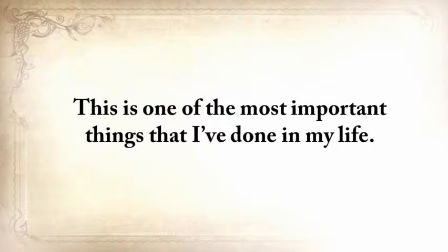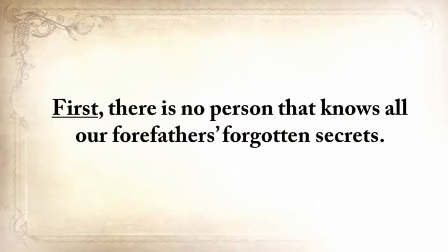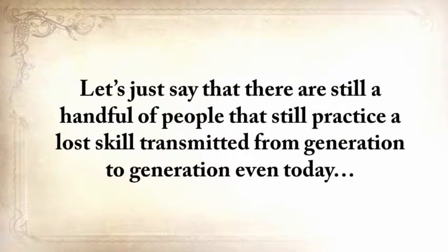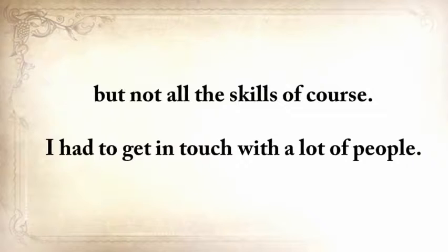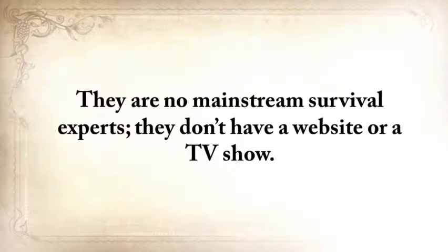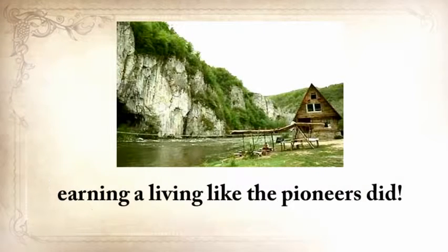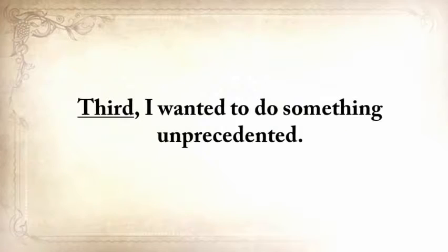This is one of the most important things I've done in my life, and it took me five difficult years. First, there's no single person that knows all our forefathers' forgotten secrets — there are still a handful of people that practice a lost skill transmitted from generation to generation, but not all the skills. I had to get in touch with a lot of people. Second, these experts are no mainstream survival experts — they don't have a website or a TV show, and some live in remote areas with no internet or TV cable, earning a living like the pioneers did.